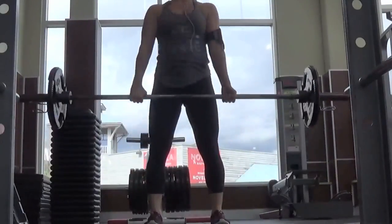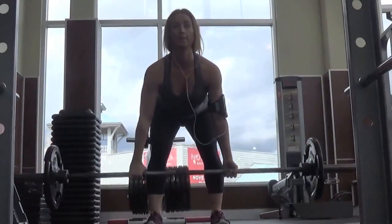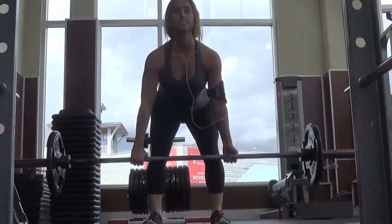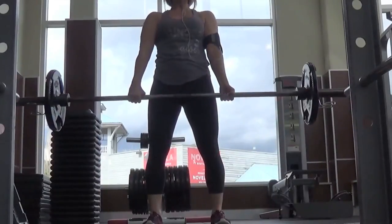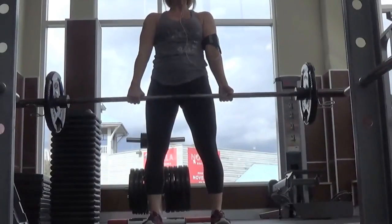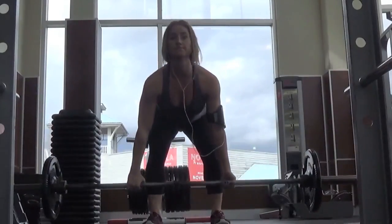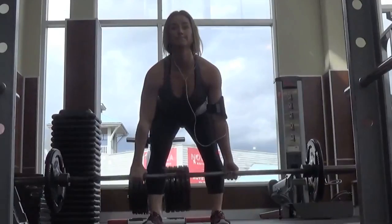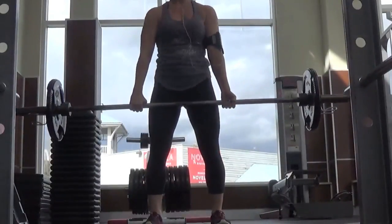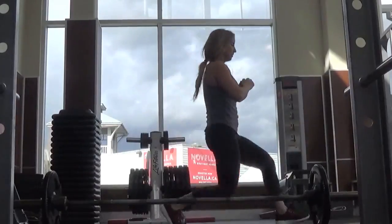Then here you see I finished with deadlifts. You can't really tell, but I have my feet propped up on two plates — I find this really helps me engage my hamstrings better. For this I did four sets of 12, and I super-setted this with just walking lunges, no weights.